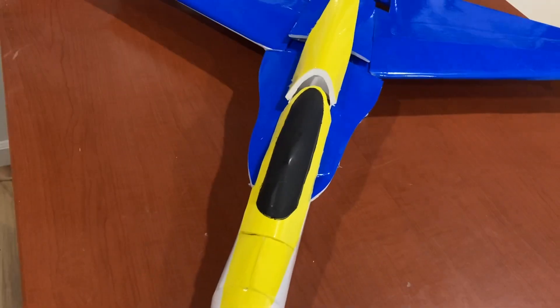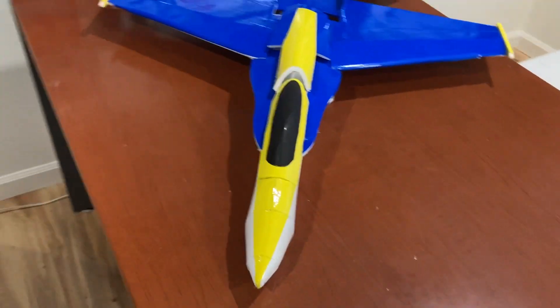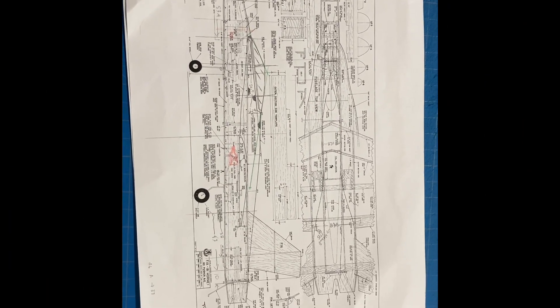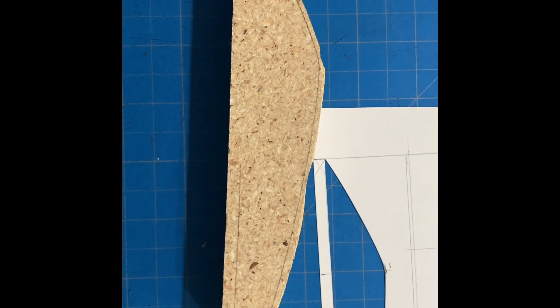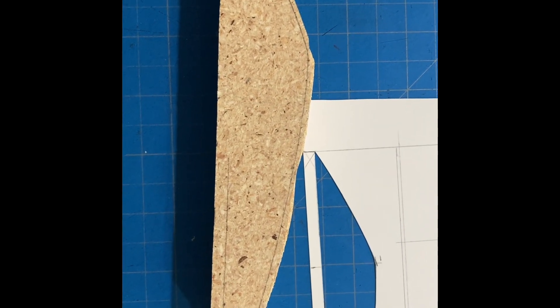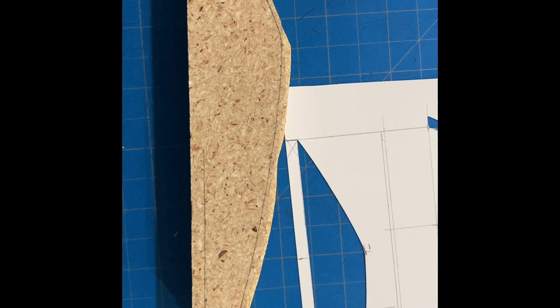Here's the canopy — I molded that with my new vacuum former. These are plans that I downloaded off of Outer Zone and I'm making the canopy for the F-18 starting with that. Lay it out on cardboard — this is the bottom layout, and this is the side profile. Here you can see the bottom. Just put it on particle board, 5/8 particle board. Now I'm going to shape it and pull a mold on my new vacuum forming machine that I put together.